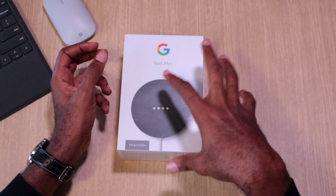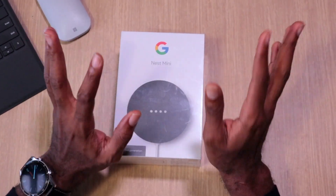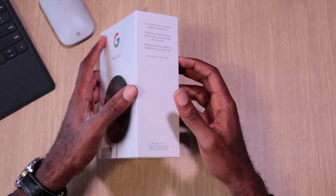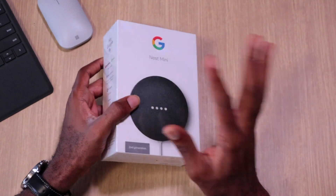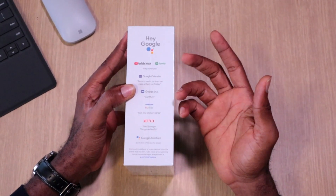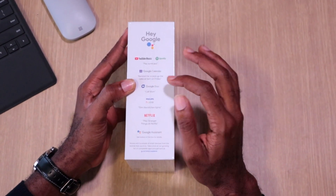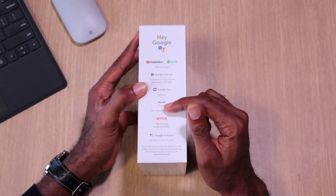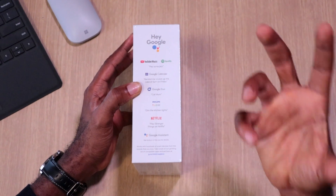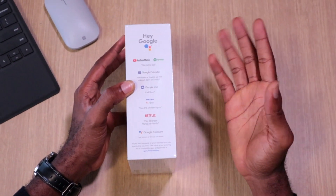They did make a couple of improvements — check out the review to find out what has changed. Right now we're just gonna see what's in this box. On the side there are suggestions on what you can do, how to integrate with YouTube, Spotify, commands to tell Google how to call home, turn off your lights if you're integrated with Philips Hue or most other smart bulbs.